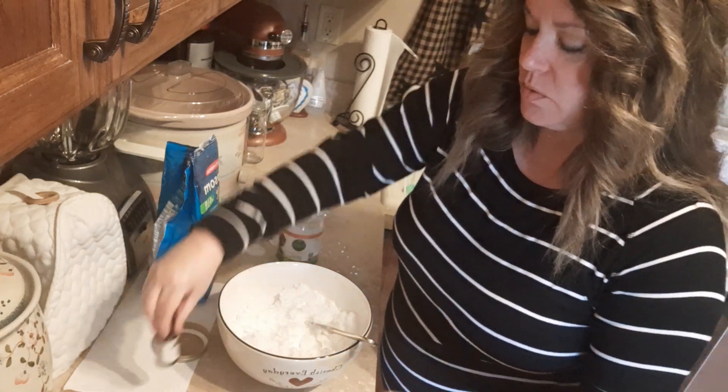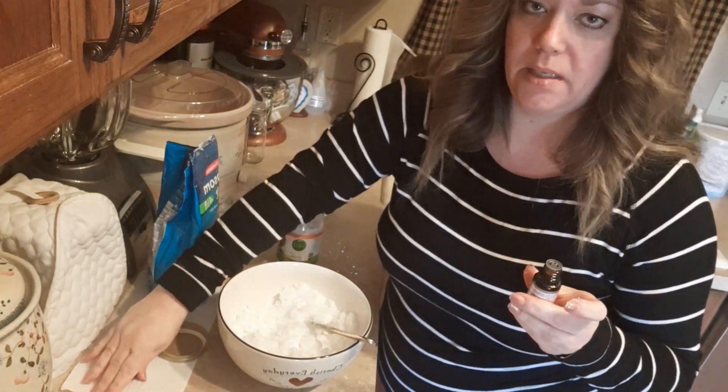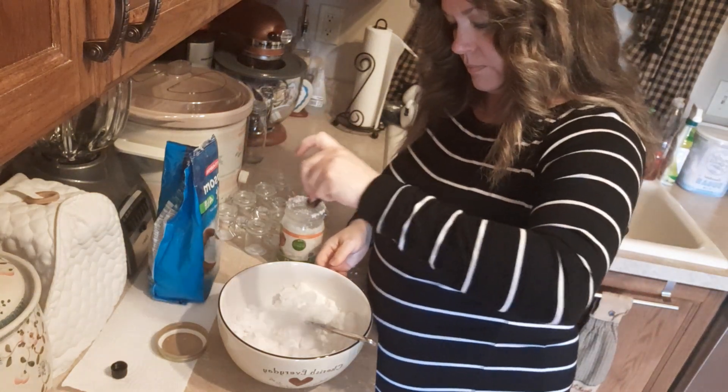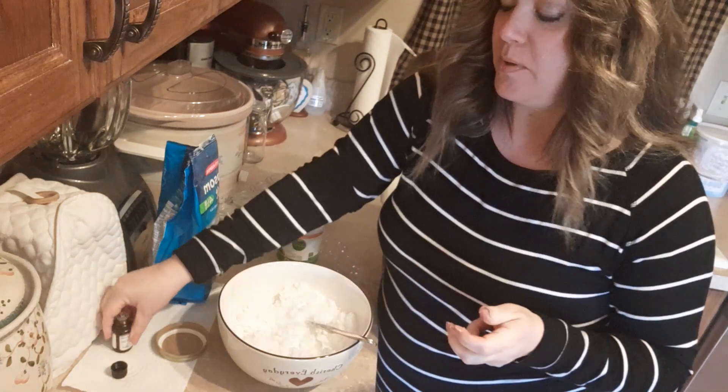It says to use 20 drops, but I'm going to start with 10 because I'm not a big scent person. So that was probably more like 13.